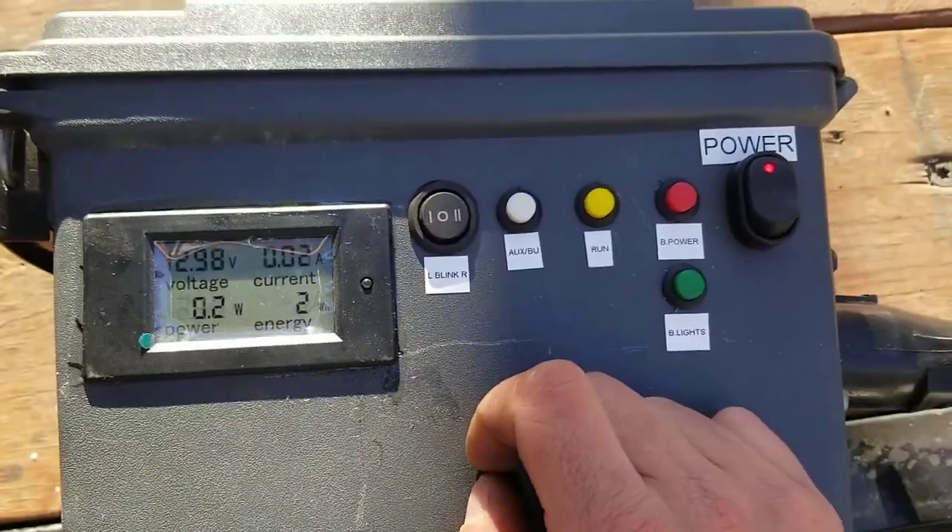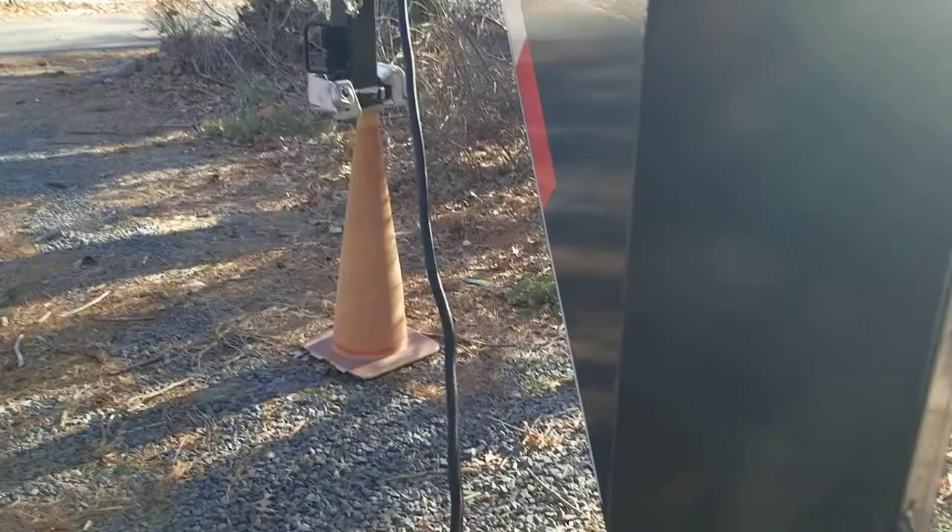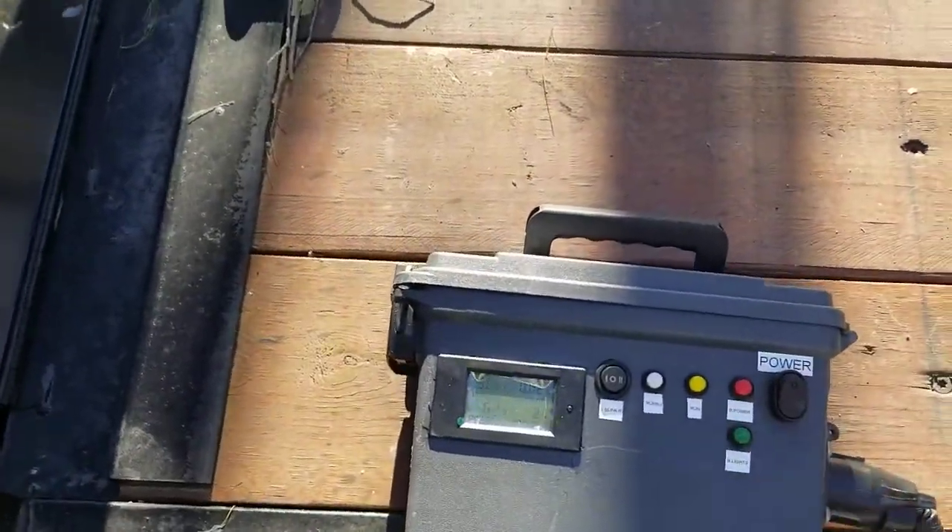Just a real easy way of checking a trailer. We don't have a truck here, but that's it.